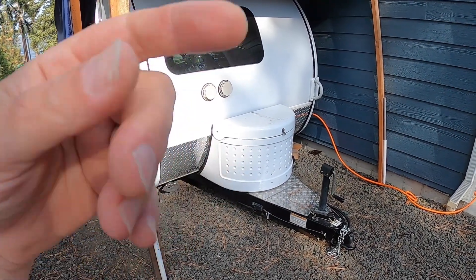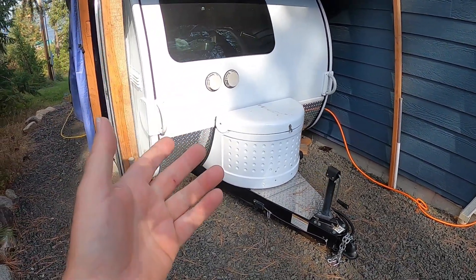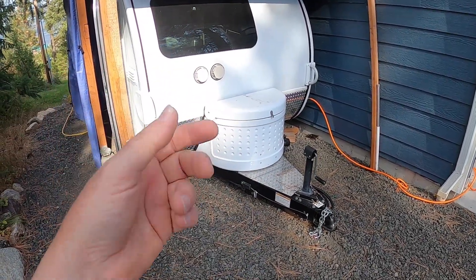Hello, my name is Mark. Welcome to my home. This is my 2015 Tab Max S trailer. Today, it's time to put it away for this season.